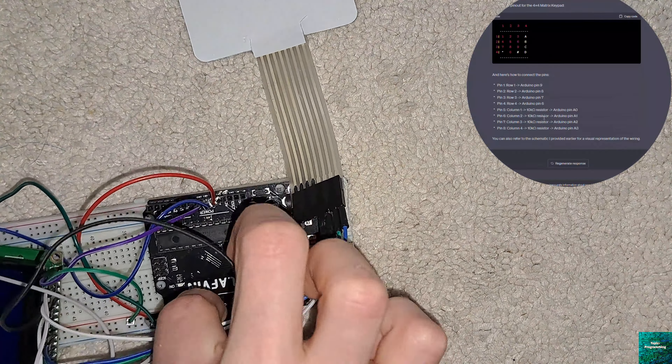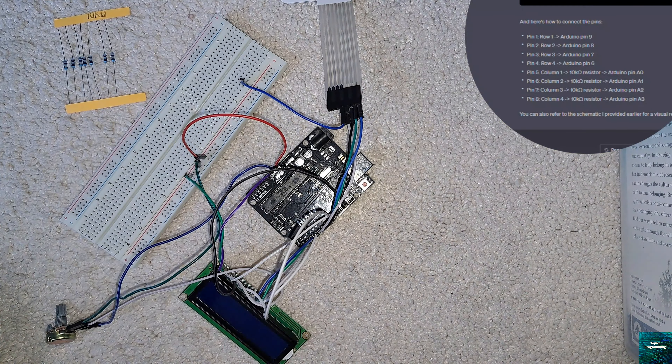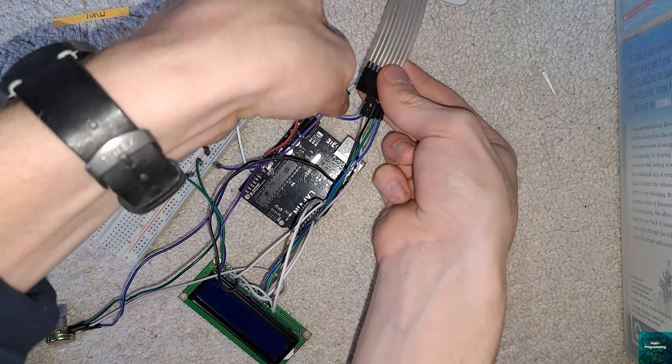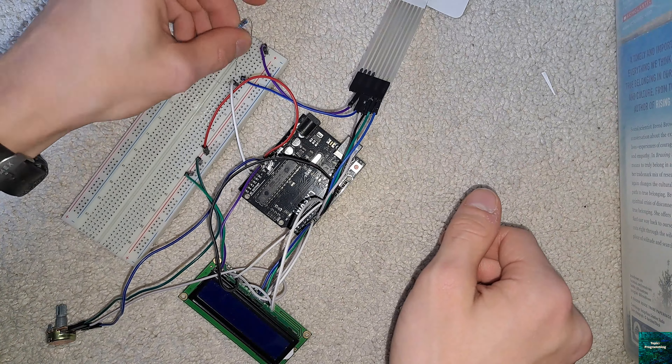Once I did so it showed me exactly how to do it. After peeling off the back of the keypad, we see that these pins are for rows, and these to the left are for the columns, if we trace the pins to where they go. If we refer back to ChatGPT,